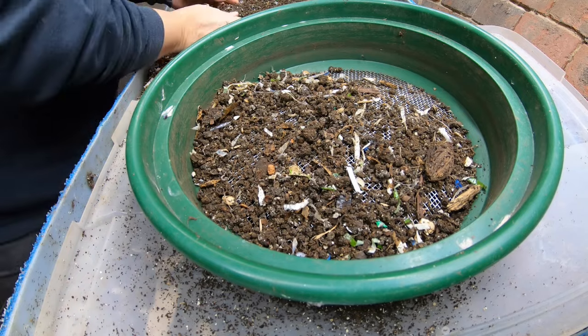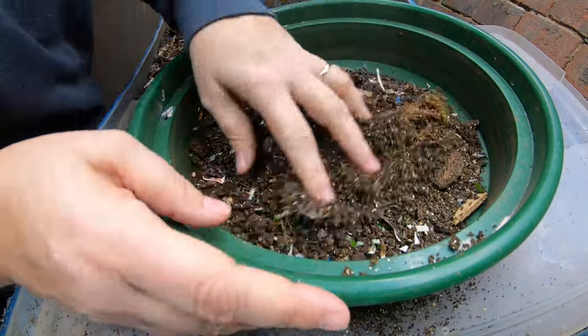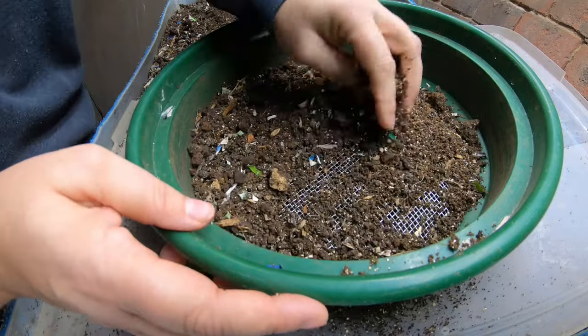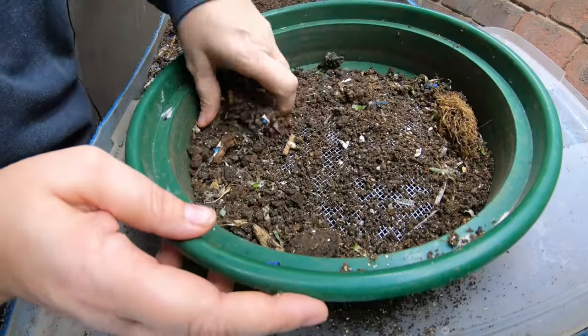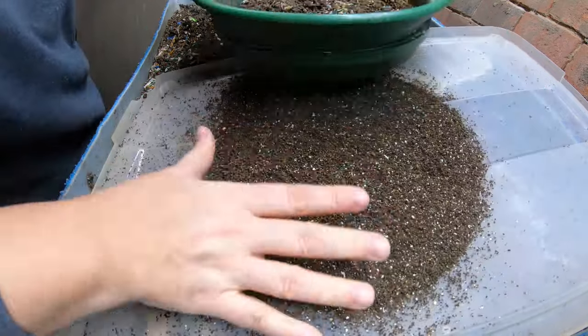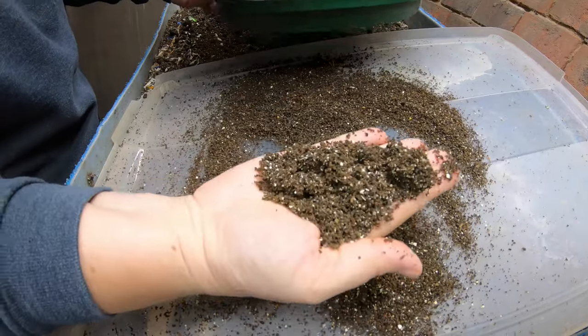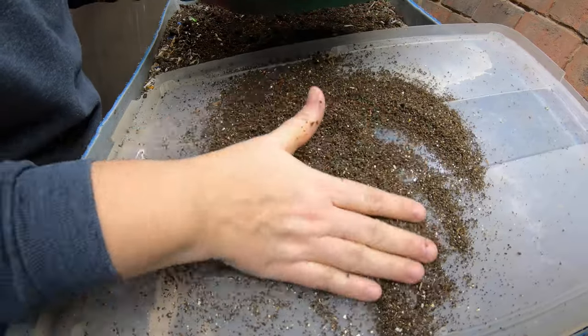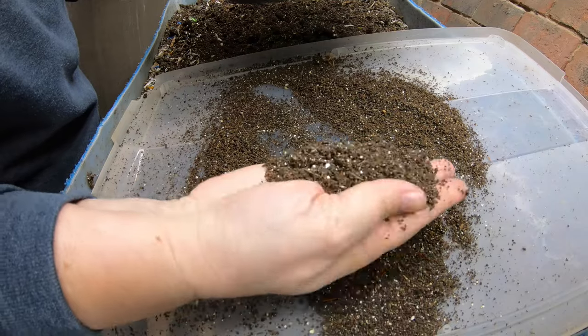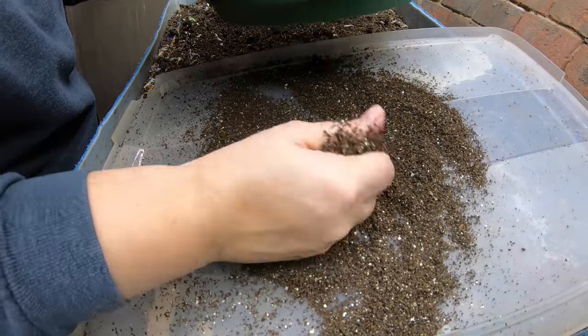The first thing we can talk about is getting enough castings to make some worm tea. When making worm tea, you're going to take the leftover powder like this - the castings themselves - that are rich in all sorts of nutrients and also active biology that is really good at helping more microbes turn things down.